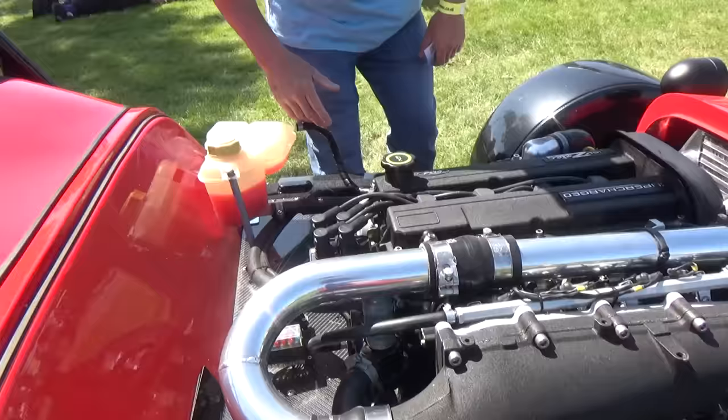I love these mesh headlamp covers - accessories.